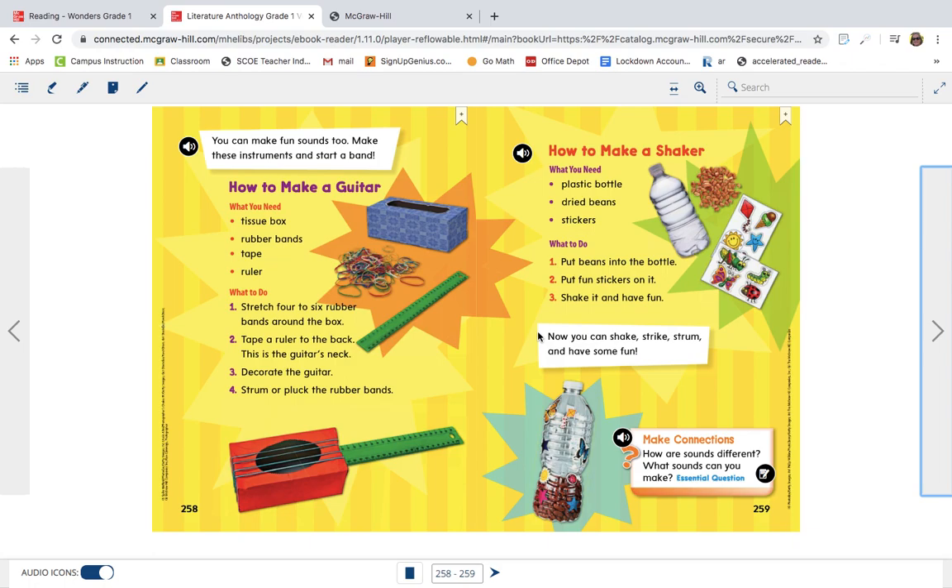When writing a how-to, the first thing they do is they always start with what you need — here's what you need for the guitar and here's what you need for the shaker. And then they give you step-by-step directions, putting them in order: one, two, three, four. So a how-to always gives you what you need and also the directions of exactly how to create it.